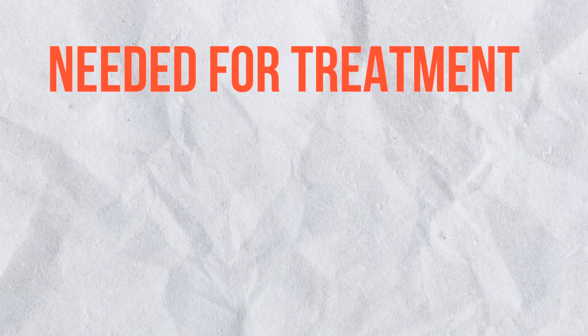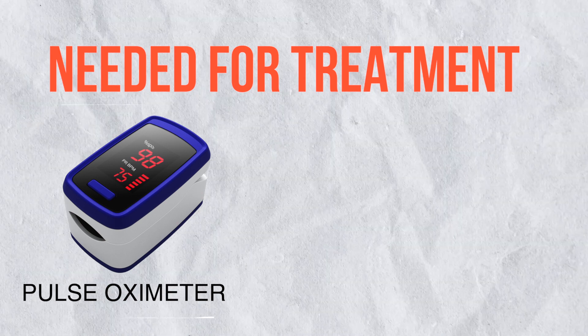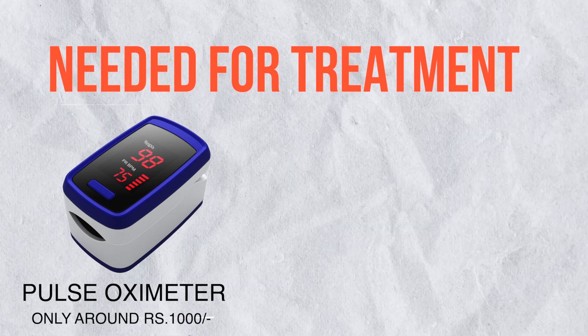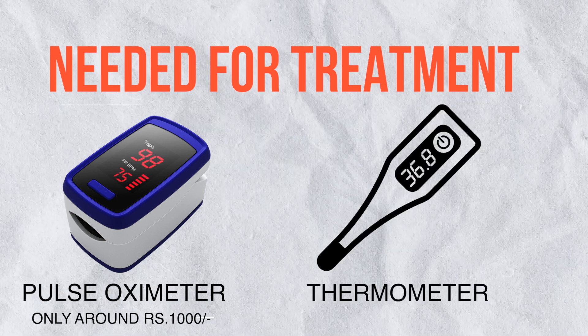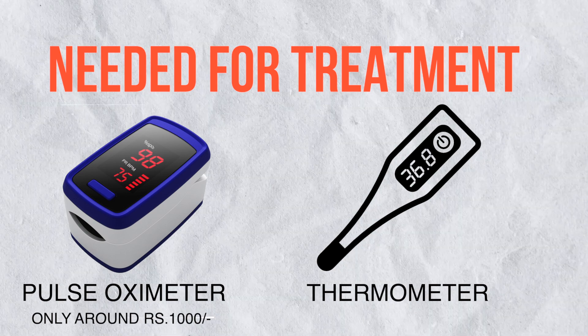In order to start the treatment, you basically need two main things. First, a pulse oximeter — a small device clipped to the finger to measure oxygen saturation and pulse of the patient. It costs about 1000 rupees and is easily available at your local medical store or online. The second device is a thermometer to measure the patient's temperature. Once you have these two instruments, you're good to go.